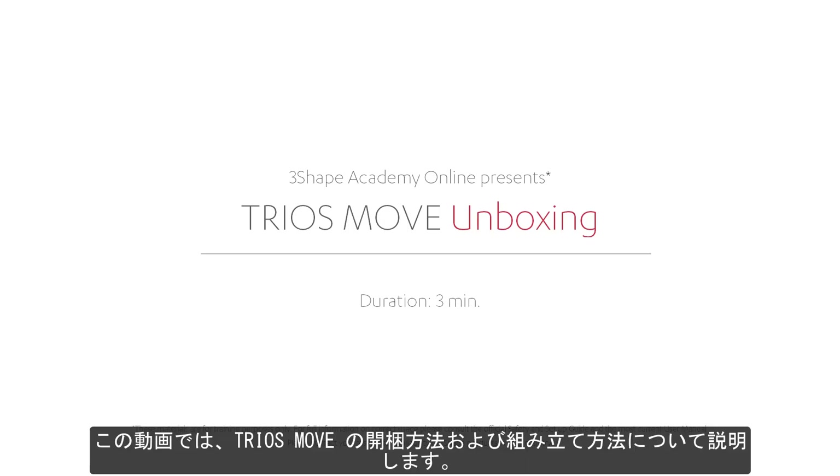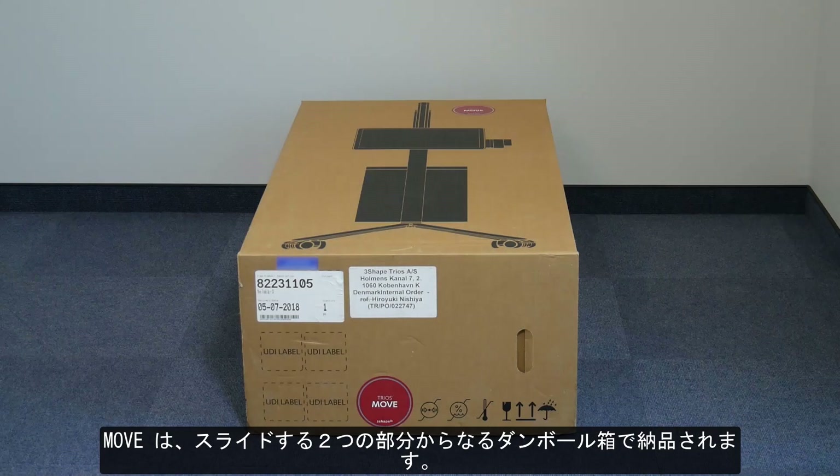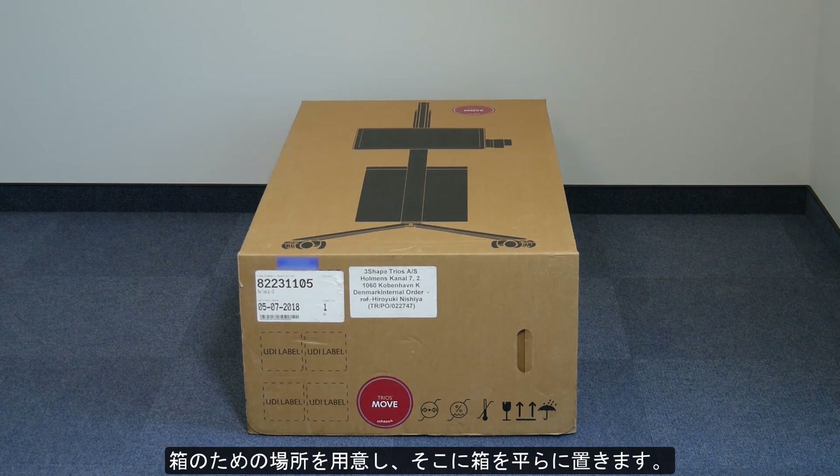Welcome to our Move unboxing and assembly video. Move comes in a cardboard box consisting of two parts sliding onto each other. In order to begin the unboxing, prepare some space and lay the box down flat.